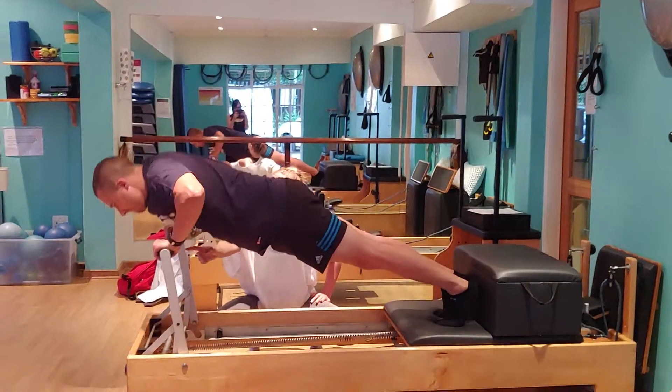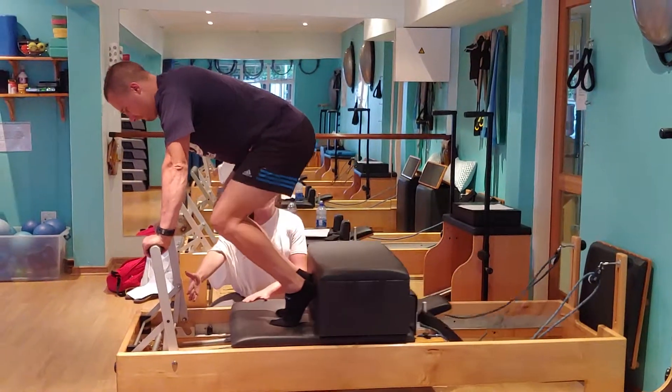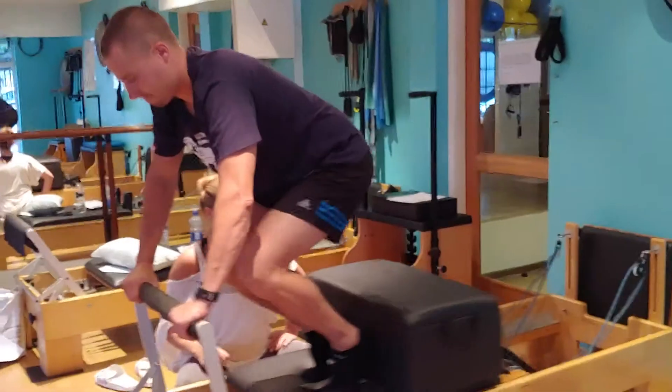Do your push-up, do your extension, bring it all the way to the stopper, all the way. Hover. Reach the arms out. Can we do one more thing? And extend the legs.